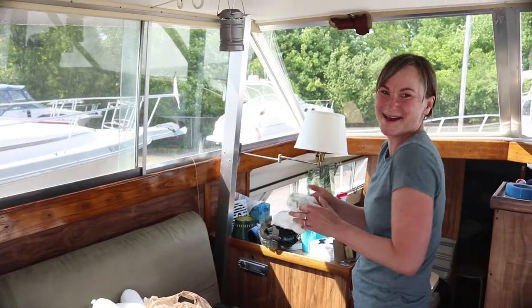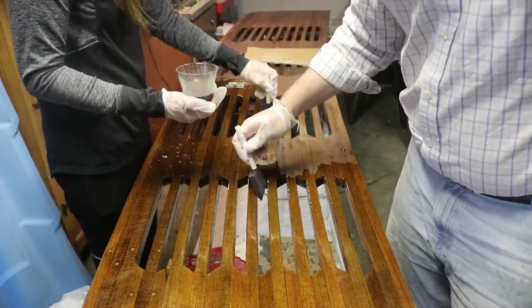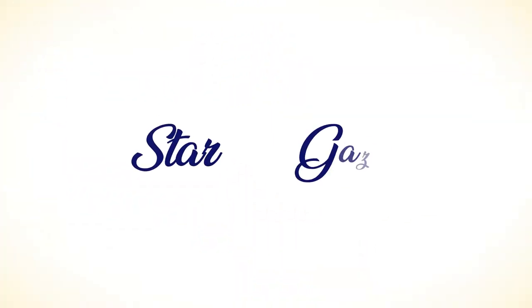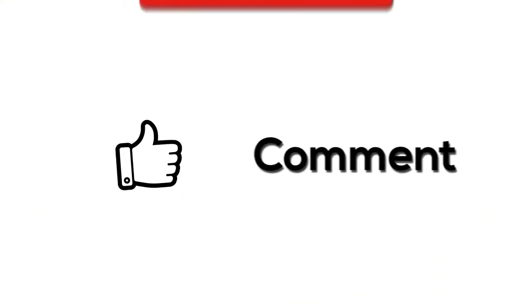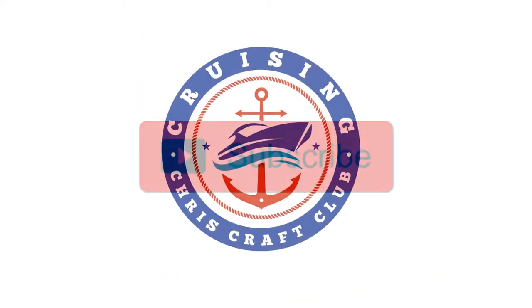Hey, Cruiser! Welcome back to Cruiser and CruiseCraft. I'm Josh, and I'm Nikki. And today we're going to be varnishing the swim platform from good ol' Stargazer. So be sure to like, comment, and subscribe down below. Alright, let's get started.